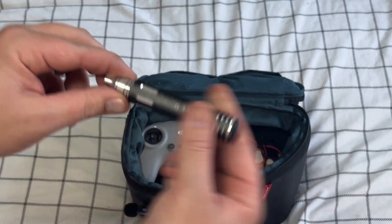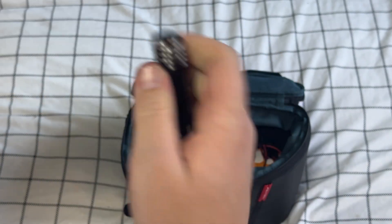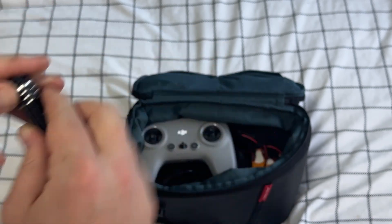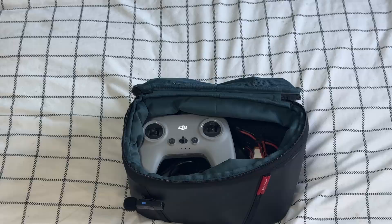Tools are going to be important because you want to make sure that if anything happens in the field you're ready to go. This means keeping just the bare essentials: hex drivers, cable ties, electrical tape, snips, spare prop screws, spare props, and a couple of battery straps should be enough to deal with anything that comes your way. Those first four items are the easy ones.